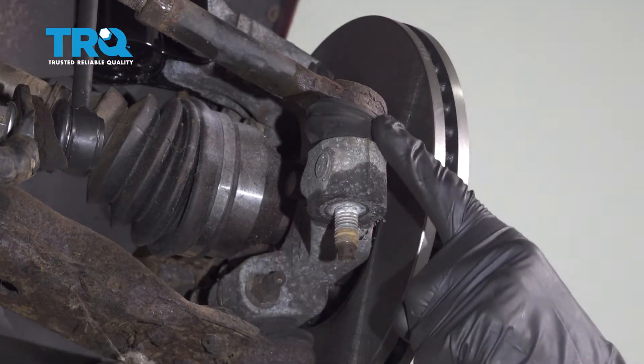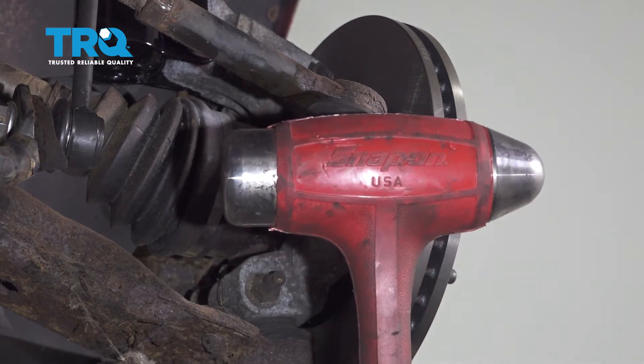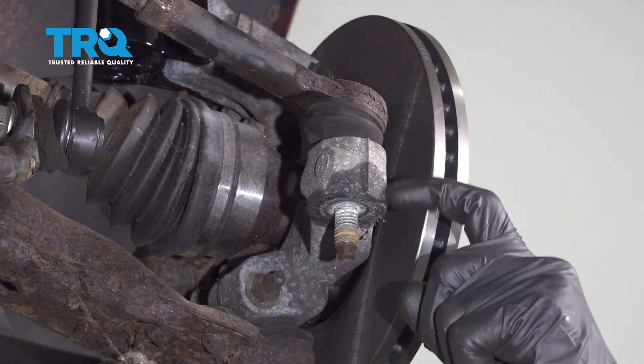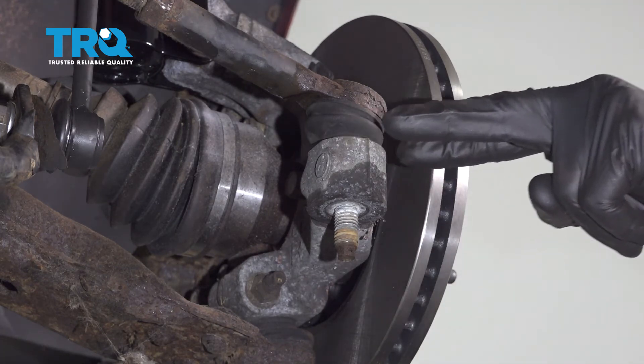Now we can start separating the outer tie rod end from the knuckle. To do this, typically you're just going to want to use a hammer. You can go ahead and give this a couple loving bonks and the vibration should want to break this free. You could also use a pickle fork. You just want to be careful not to damage anything along the way.